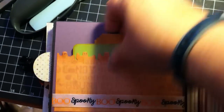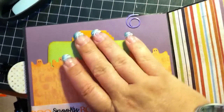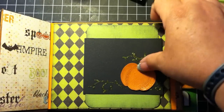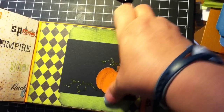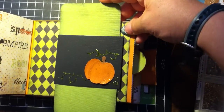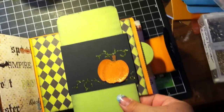And this pulls up. This little thing there. This is a slider. It doesn't go in as nicely without two hands. This is another pocket with a tag.